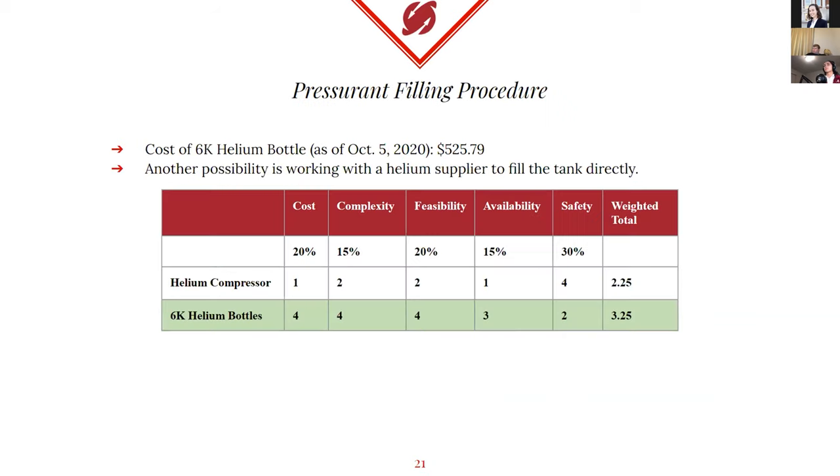Helium will be used as a pressurant in the system because it has a low molar mass, it's an inert gas, and it has a proven track record of working well within liquid rocket systems. Despite this, there are some drawbacks, such as its rising cost due to COVID-19 — the cost of a 6K helium tank is now over $500, whereas last year it would have only cost around $200. Regardless, the advantages still outweigh the disadvantages of using helium, so we're sticking with it.